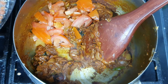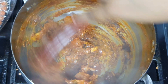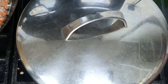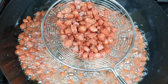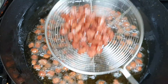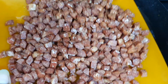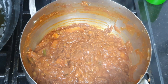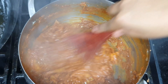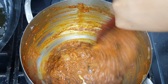Now we are going to mix it up. We will mix it up well. We will cook the sausage and fry it. Then we will cook the sausage and mix everything together.